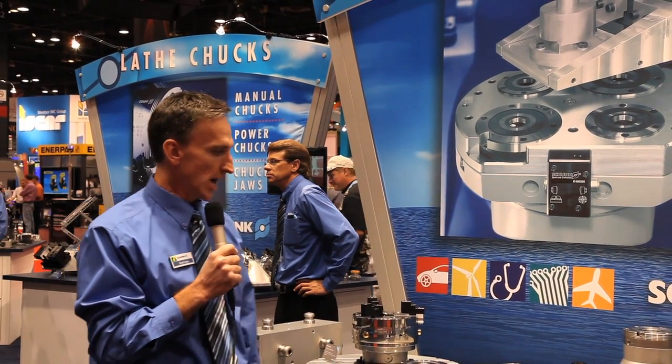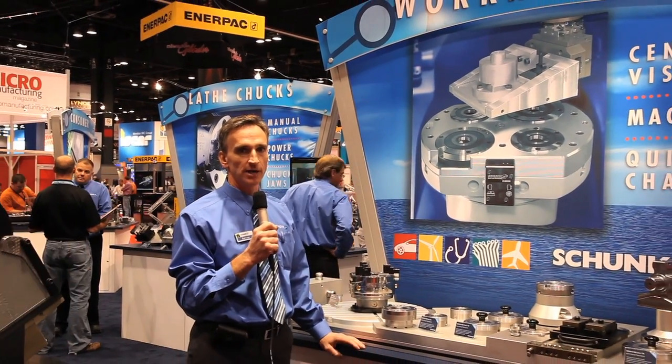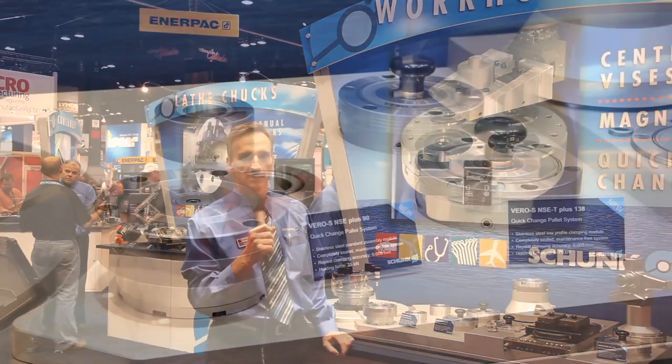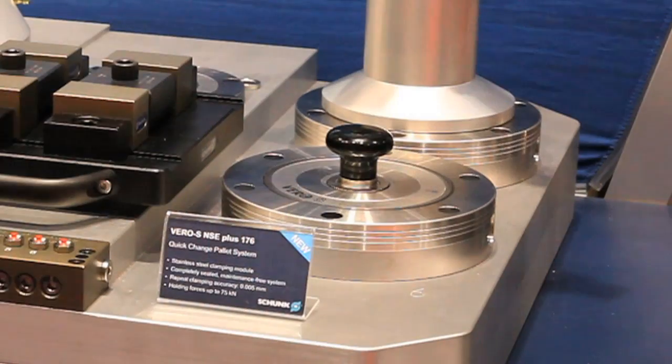The Vero-S is our most exciting item. Vero-S is a stainless steel zero point palleting system with five micron, or two tenths, repeatability. We offer the Vero-S in a 138T for tombstones and a 176.